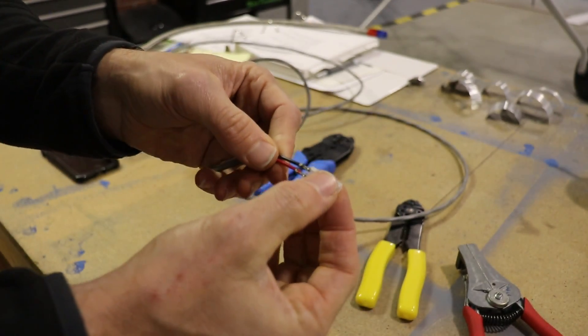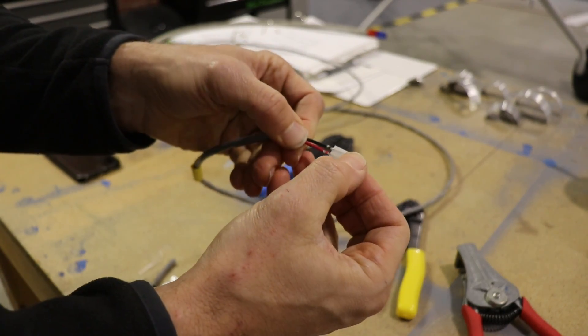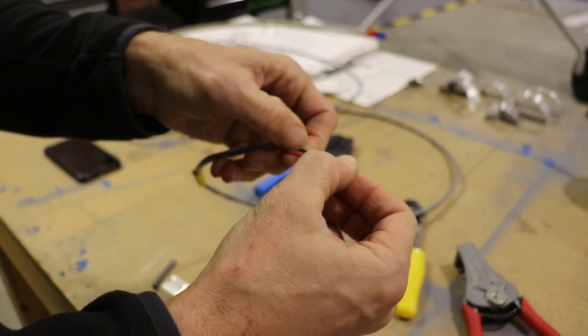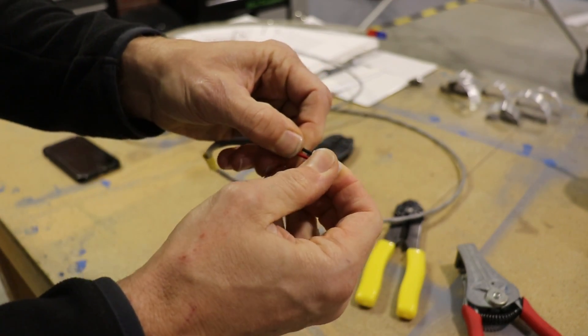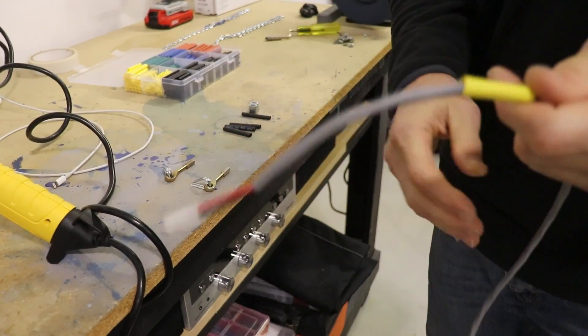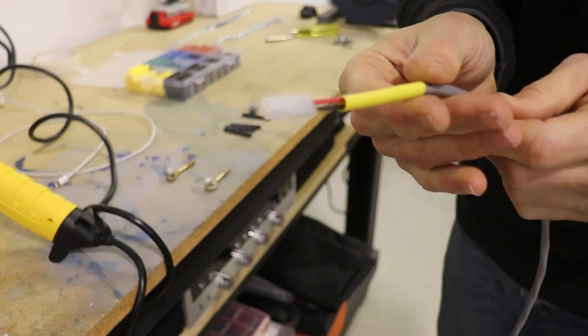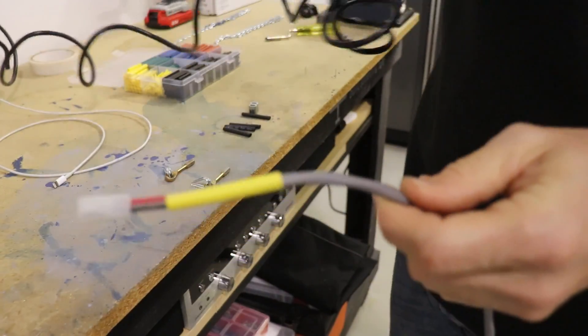Once you have them crimped, you just slide on the nylon outer part until they click into place and it makes for a real nice connector. After that's on, I slide up that yellow heat shrink I put on earlier just to clean up where the wires come out and give it a little bit of extra strength and support.